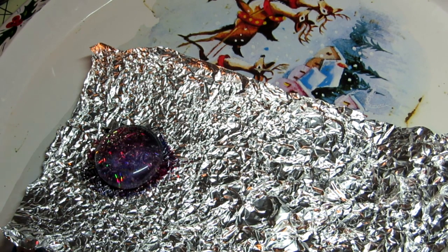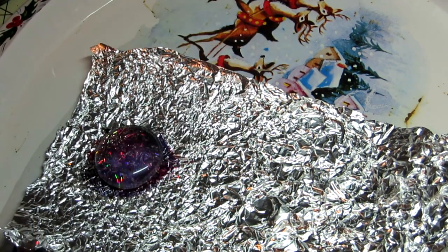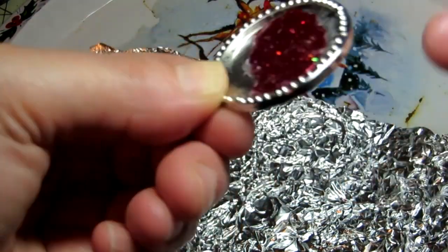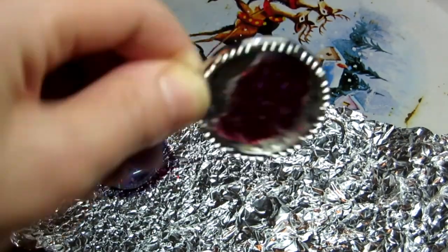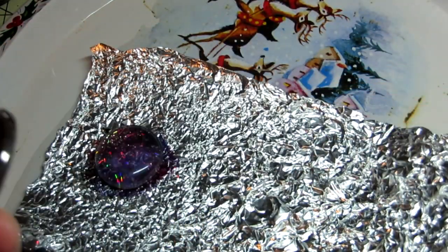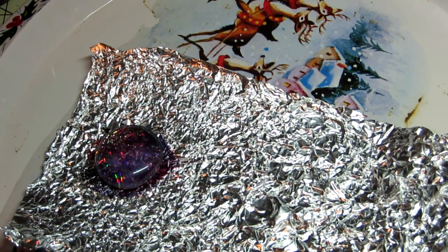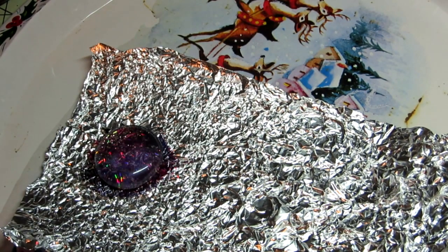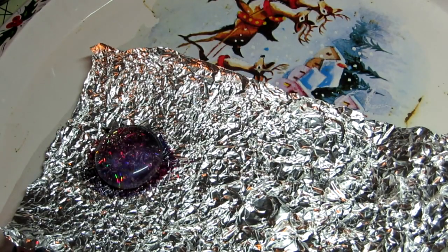Another thing you're going to need — if you want, it's optional — is a pendant tray. This is an old pendant tray I still have. The ones I got at Michaels come two to a package for between six and seven dollars. Then you want some glitter and some tin foil.